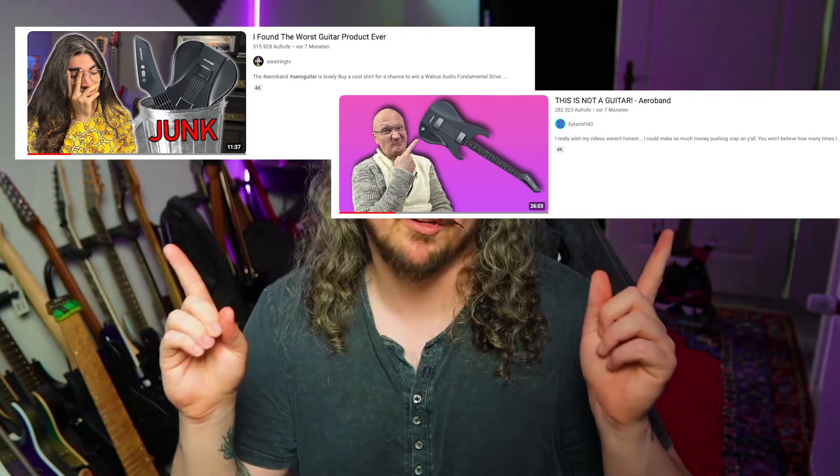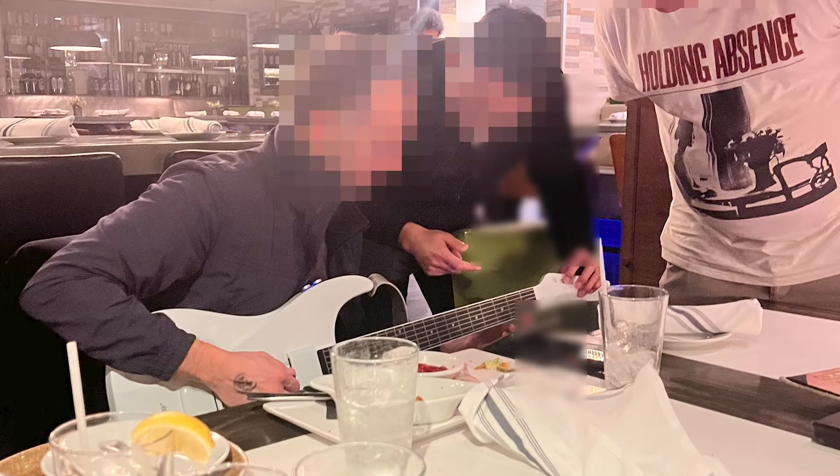I don't want to go too much into the detail of all the critiques, but I highly recommend checking out the videos from my YouTube buddies 6 String Guitar and HP 42. Back to the dinner with Aero Band — we discussed certain flaws and certain critiques but also some certain potential of this instrument. Aero Band was extremely open to every suggestion, every critique, and every idea that we brought to the table. And they brought one of the Aero guitars with them and I had the chance to play it for the first time, and it sounded like shit.